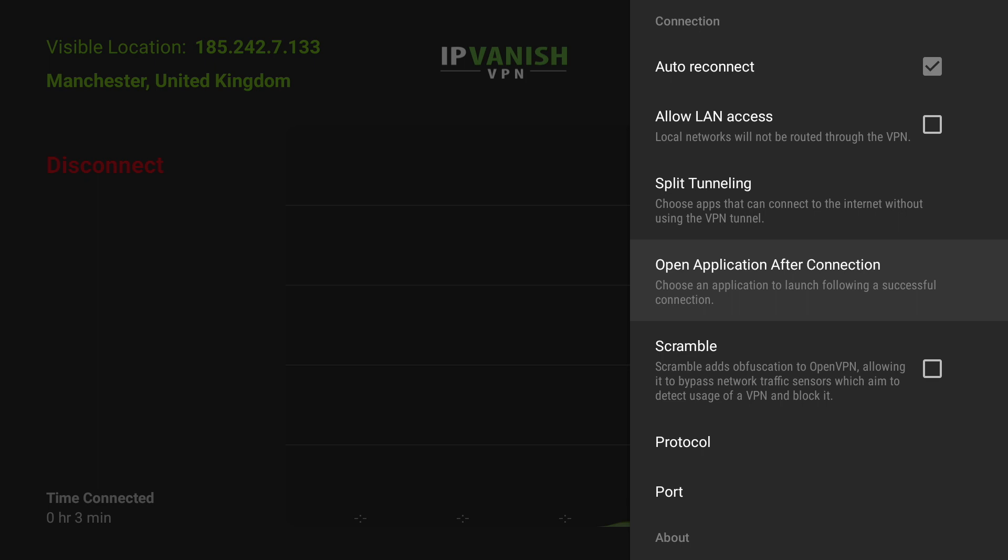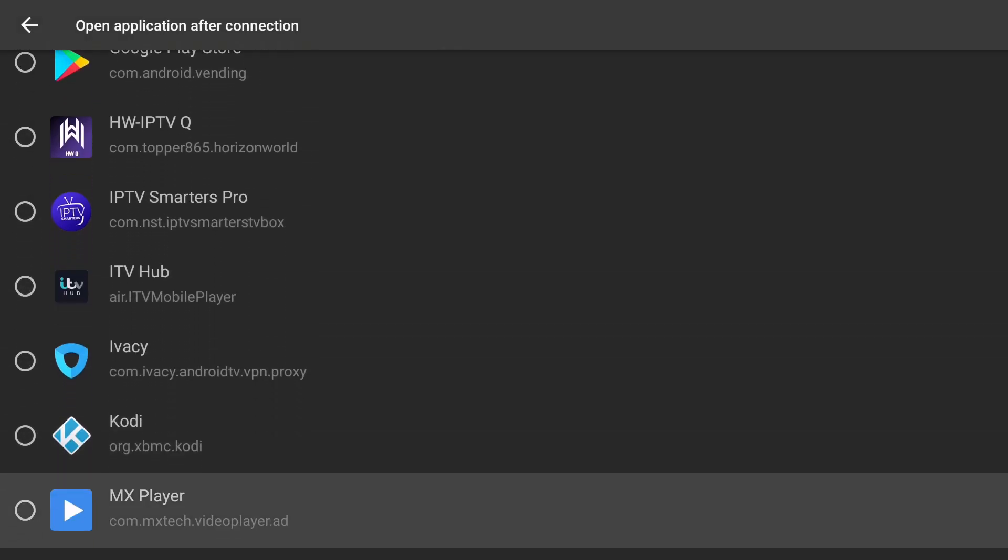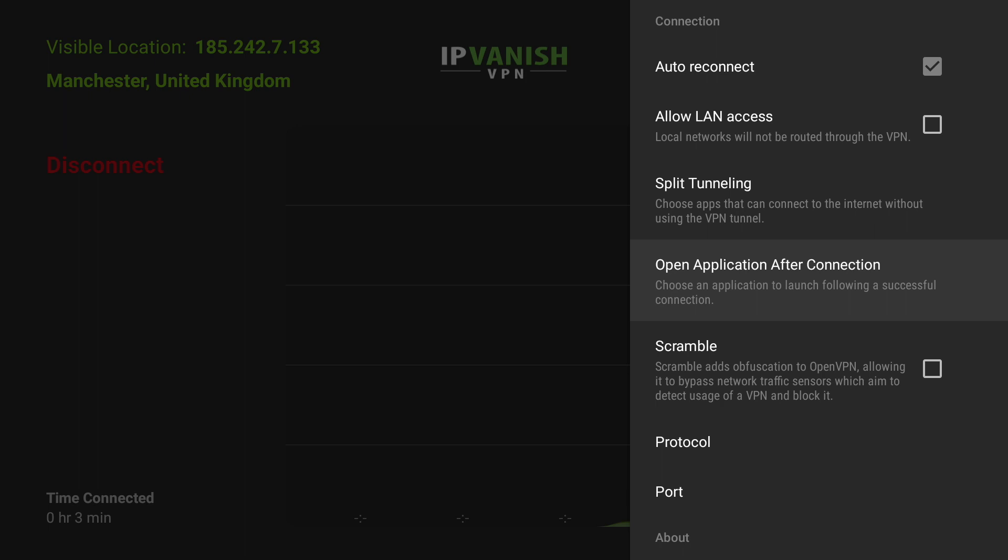Now if you want to get even more advanced, you can automatically load an app once your VPN connection is established. For instance if you only use your device for Kodi, once the VPN is connected you can use this option to automatically load any app you want — just to make it nice and fluid and easy for you.